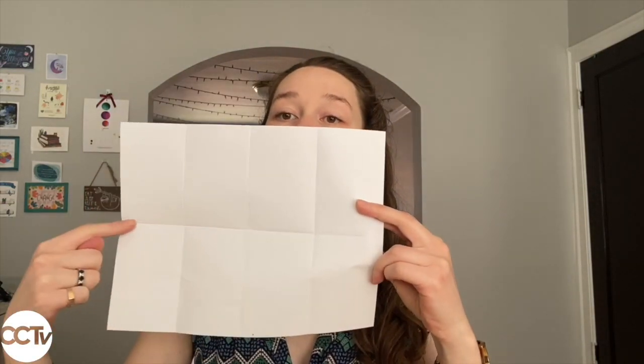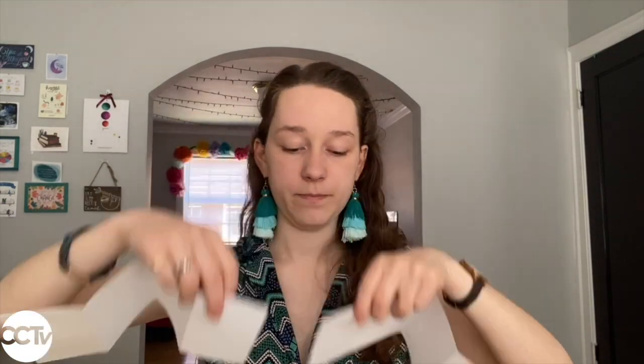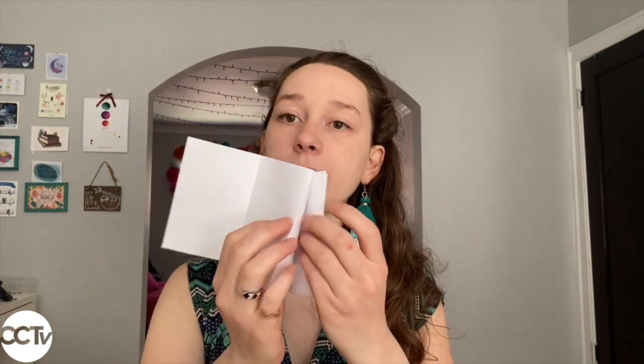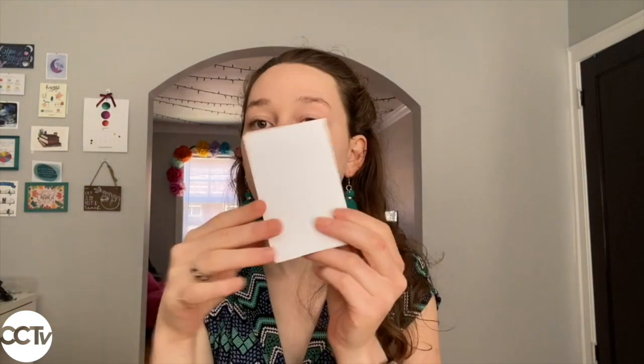For the other method, you're going to take your paper and cut all along the center fold line so that you'll have two strips. Then you're going to tape the two pieces together right at that crease — tape both sides so it's extra strong. Now take this long piece of paper and fold along the creases, making sure it goes every other way so it's like an accordion. Make sure all your creases are nice and strong, and there you have your second book.